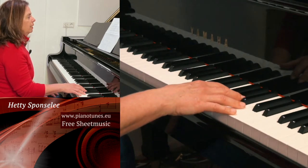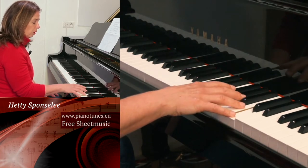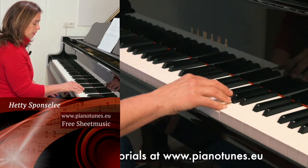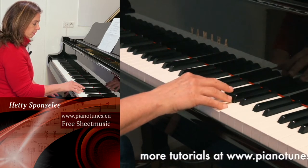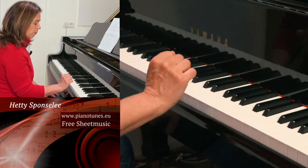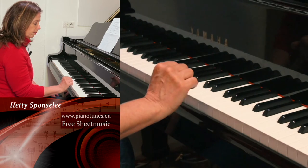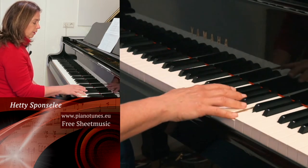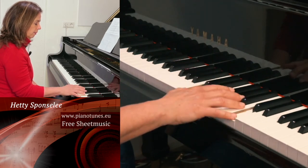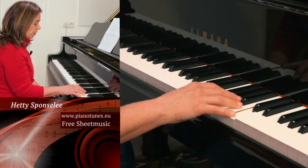The next step is that we do the same, but we are going to take the octave. If it's too big for you, you can also take a smaller grip like a sixth. Squeeze a little bit with the thumb and your fifth finger. I take now the octave, go a little bit to the right, and let the hand fall on the keys. When you have pushed the keys a little bit down, make sure all the other fingers are relaxed.